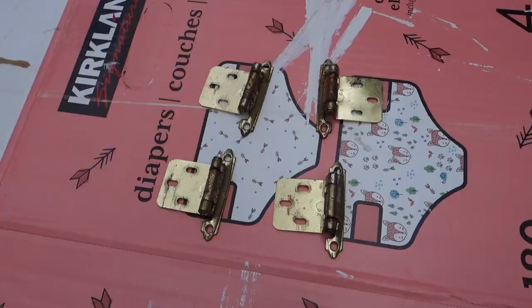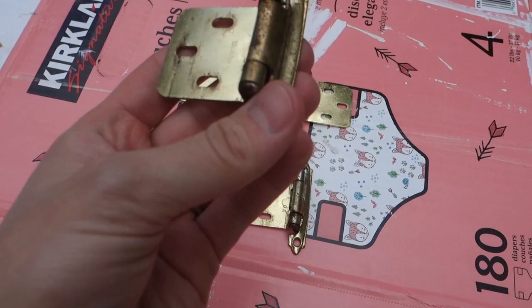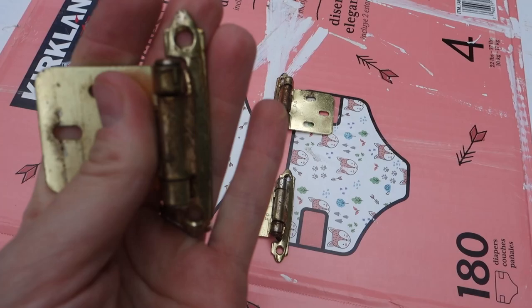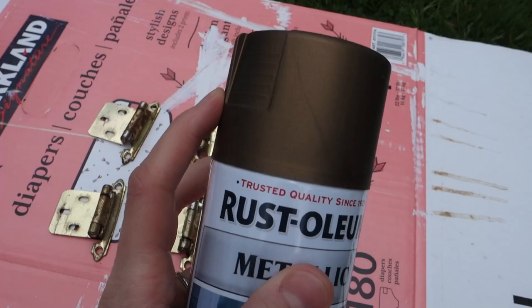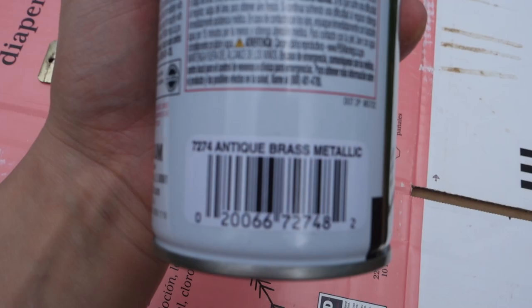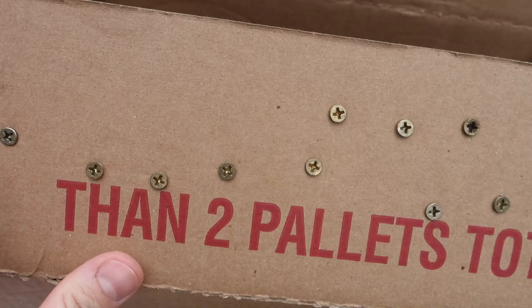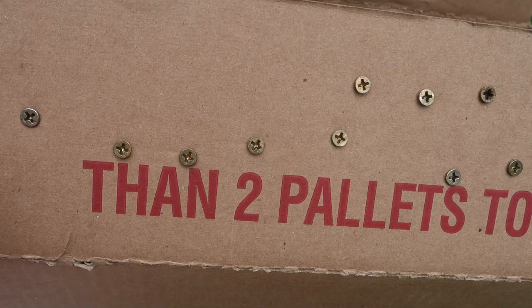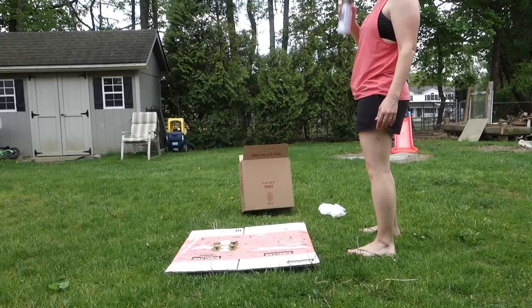I'm getting ready to spray paint. I'm spray painting the hardware — the door hinges. They're pretty rusted out and I don't really like the gold color, especially because I'm painting the medicine cabinet white. I got Rust-Oleum Metallic in Antique Brass — it's supposed to be good for metal. I'm also spray painting the screws. I looked up how to do that online, and the idea was to stick them into cardboard so they're not going anywhere, then spray paint just the fronts.